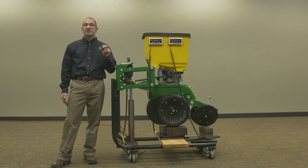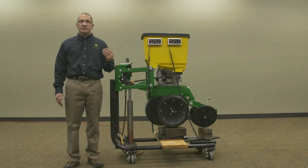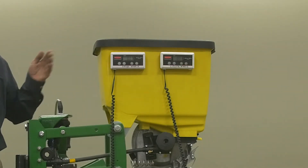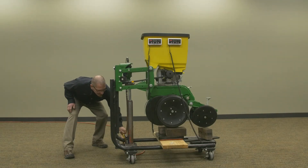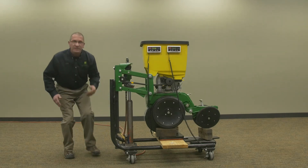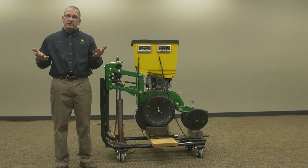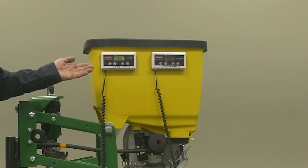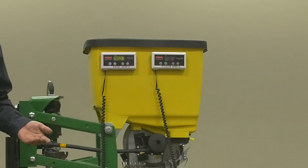Now let's talk about margin. The number one thing when you determine margin is the weight of the row unit — what is pressing down on the soil versus the soil resistance pushing up. What we've got here in the display is actually a scale. These row units actually weigh more than one would think. Just a bare row unit — no seed — has 145 pounds of weight.